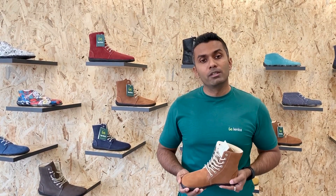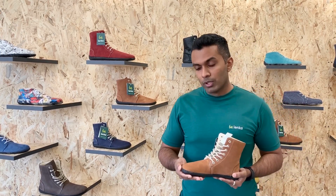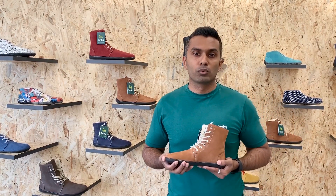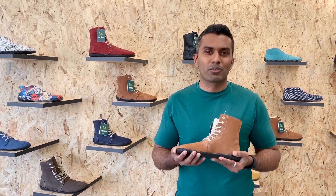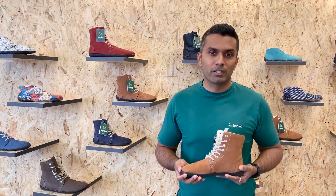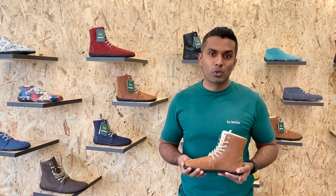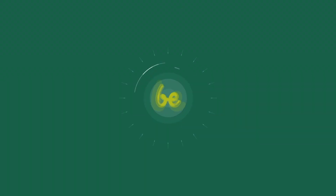If you do need to clean the shoes, we recommend using a soft bristle brush, or you can simply use a damp soft cloth to wipe the stains. Lastly, please do not use polish, polish paste, creams, or cleaners, because that is not good for this type of leather. Thank you so much for watching and I hope you're looking forward to receiving your shoes.